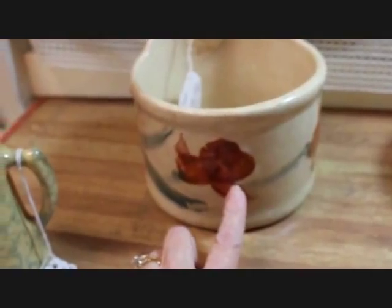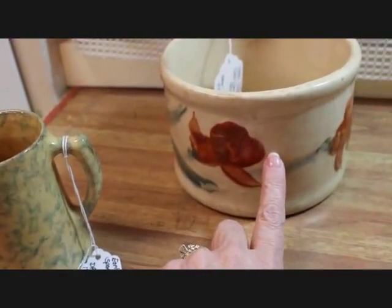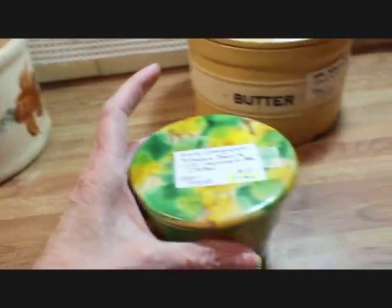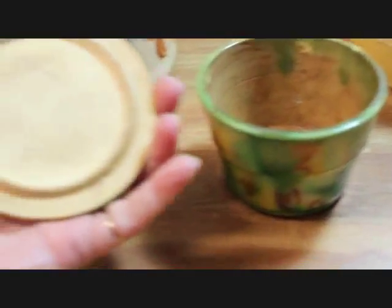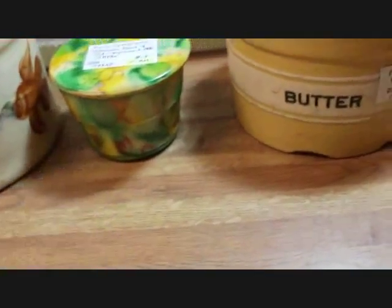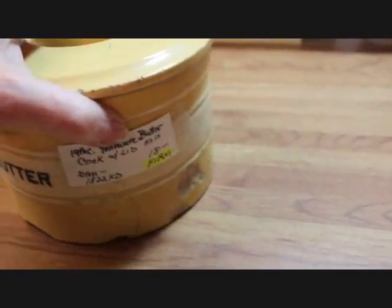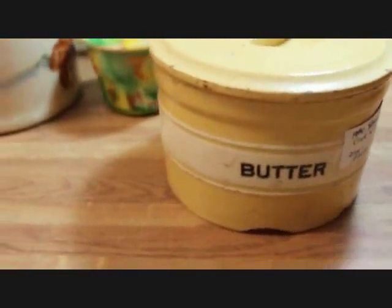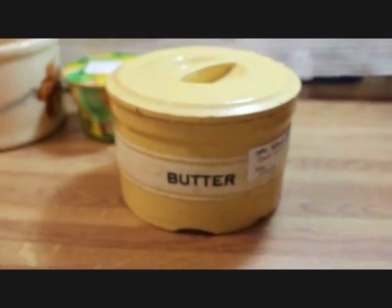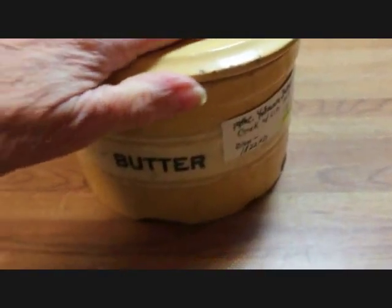This is also considered yellowware even though it's more white — a lot of the clay these pieces were made of were different colors, some lighter than others. This is a wonderful little very bright yellow and green pottery piece; I'm not sure what it would have been used for — it's just a little bowl with a lid — and that one is priced at $13. Then I have a yellowware butter crock with the lid; it does have its damage, but if you position it on a shelf where you don't see the damage it makes for a wonderful display. These are harder and harder to get with the name of the item on them, and that one is priced at only $18 because of the damage.